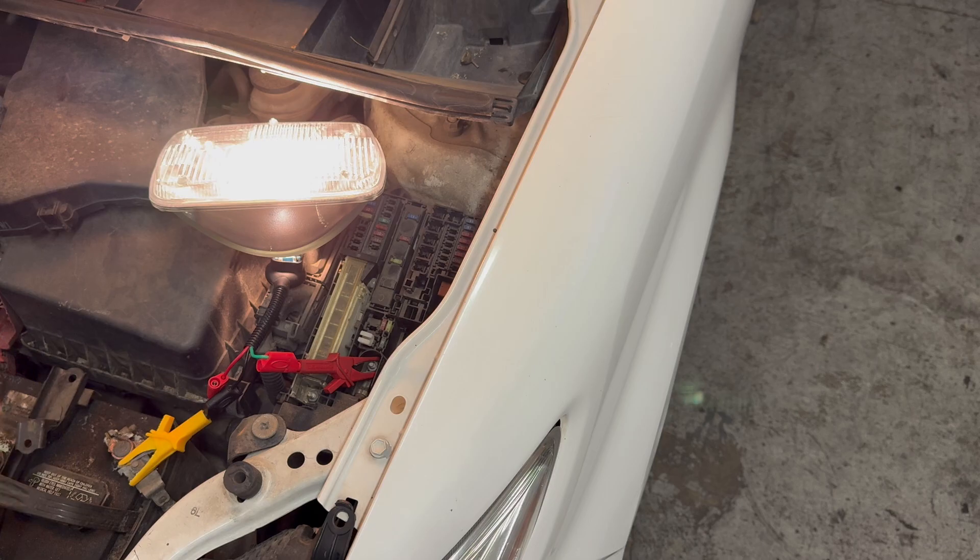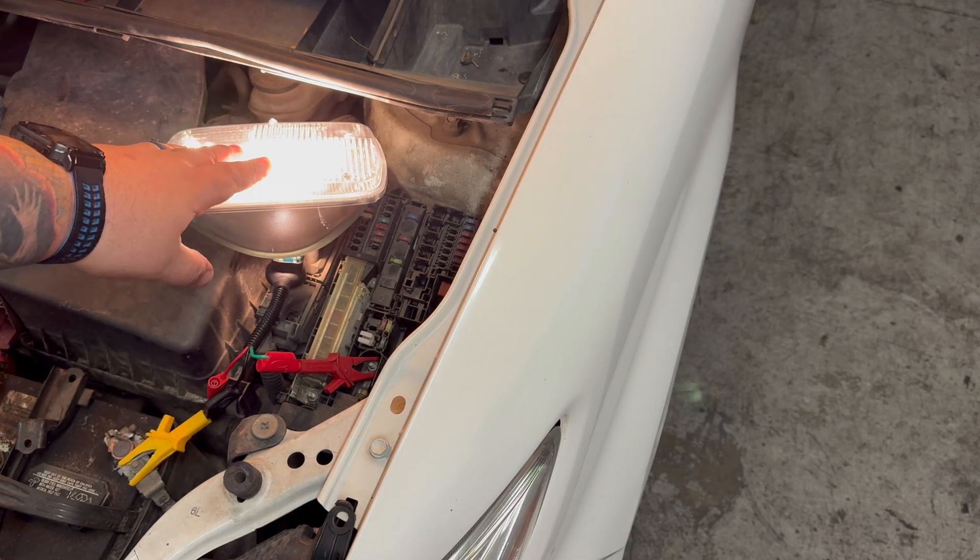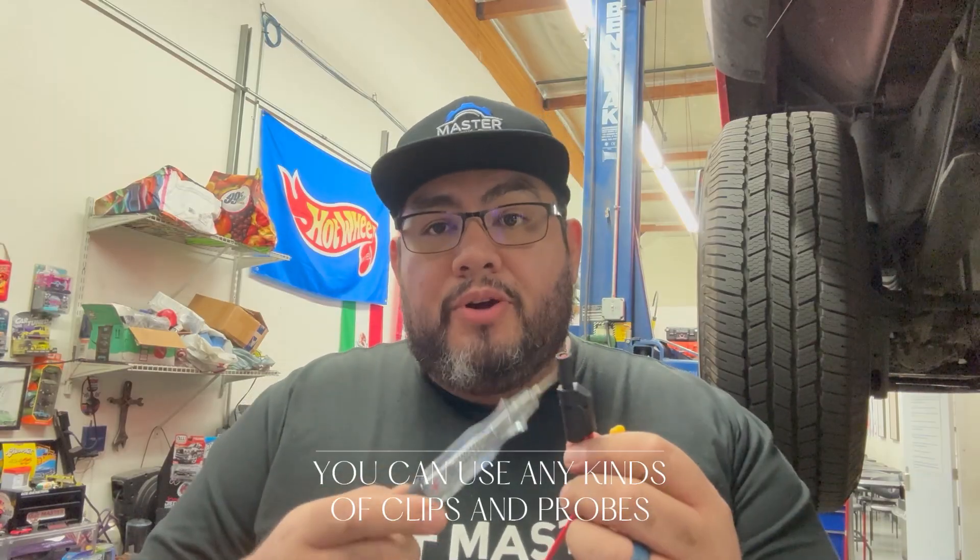Whenever you want to use a test light, it doesn't actually have to be a test light — you can use a bulb, and a 1157 bulb will definitely work to give you the same result. The other test lights we keep in our diagnostic carts are these small LED test lights. One of the first things we do when we buy them is take off the end and add a stackable end so I can use an alligator clip, a back probe, or a pierce probe. We also put them on the bench tester to verify how much they draw — this one draws 32 milliamps, a very small draw.